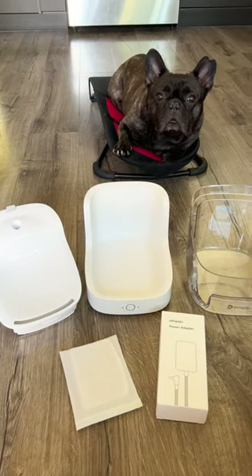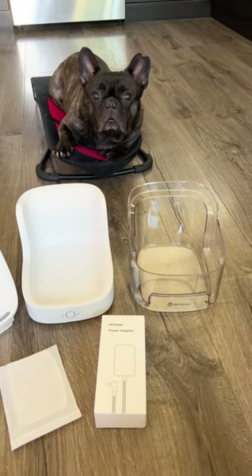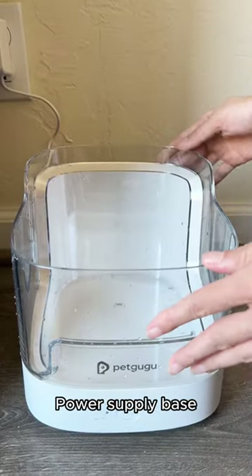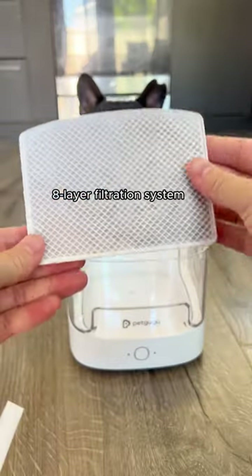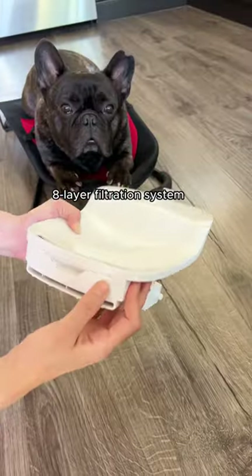Let's begin by exploring what comes in the package. You'll find a few key components: a power supply base, a two-liter water tank, an eight-layer filtration system, and a pump.